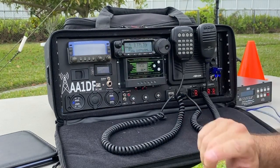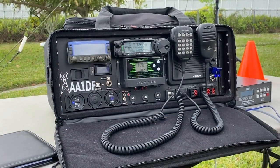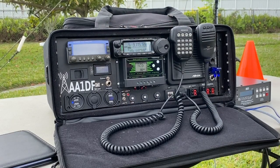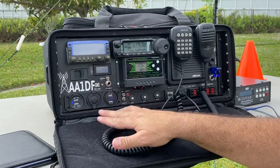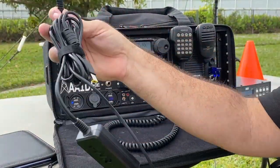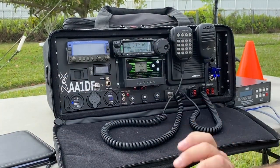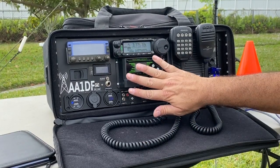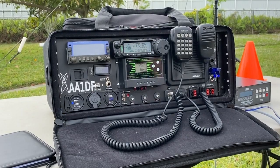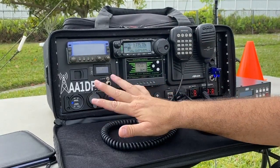Next to my call sign I have a USB port connected to the FT-891, allowing me to use my laptop with Ham Radio Deluxe, logging software, or for digital modes like FT8. Below that I have USB ports to charge devices and a 12-volt cigarette lighter plug, which I also use for my laptop's 12-volt power supply — so I can run the laptop off internal power without needing external electricity. Next to that is my solar charge controller, which allows the solar panels to recharge the internal and external batteries. Below that are circuit breakers for the various plugs and accessories.